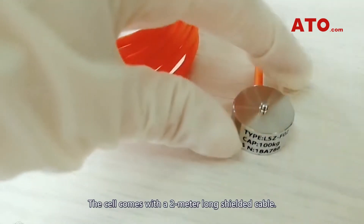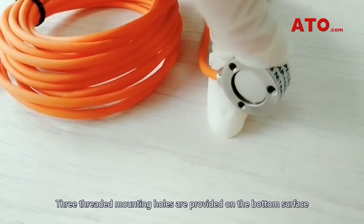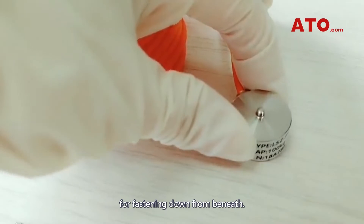The cell comes with a 2m long shoulder cable. Three threaded mounting holes are provided on the bottom surface for fastening down from beneath.